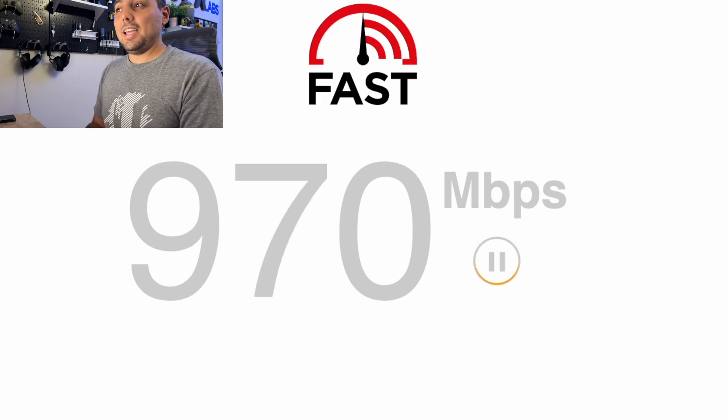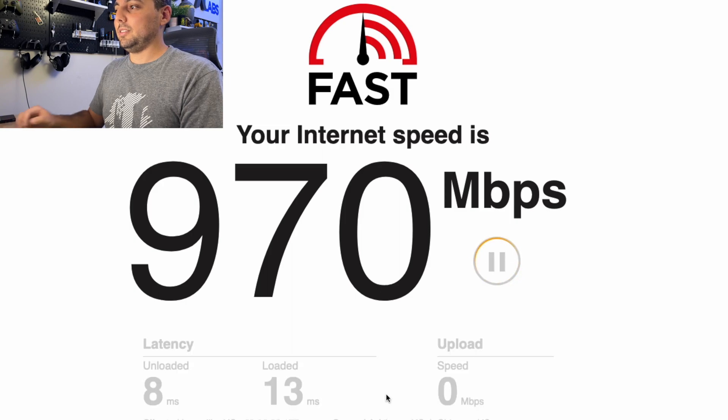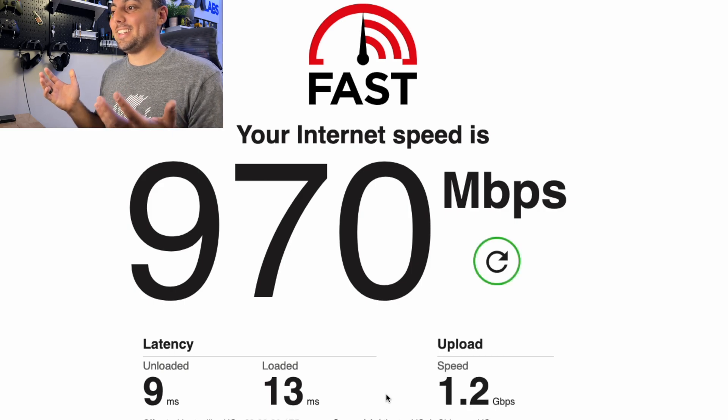Downloads are about the same. Let's test the upload. The upload is definitely higher than usual — I'm getting literally 1.2 gigabit per second. That is insane. I might have to get two gig internet or five gig internet again and see how much higher we can go.